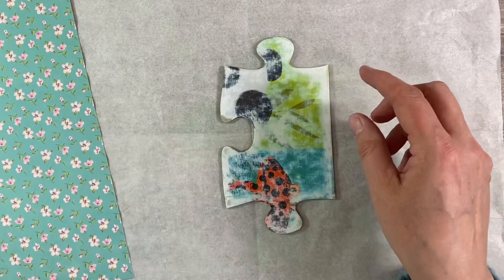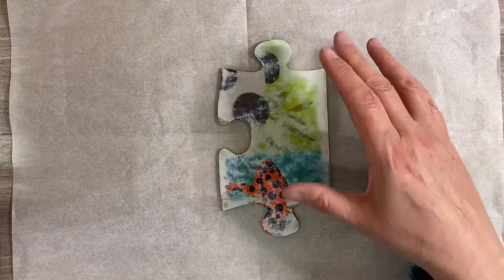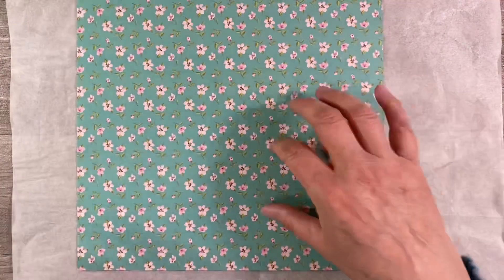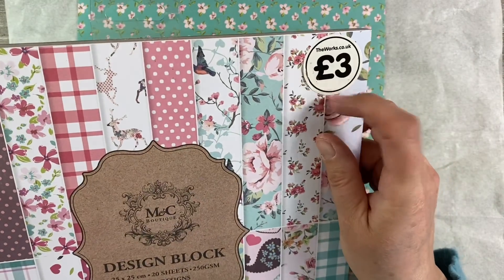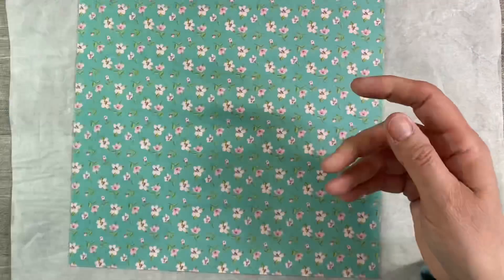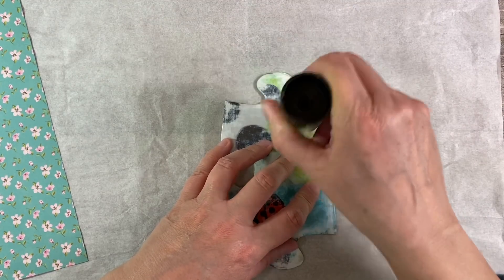I've continued sanding my jigsaw puzzle piece and paid particular attention to the edges because I want to glue my background paper down now. I'm doing this piece for the wildlife animals prompt in the Facebook group The Mixed Media Emporium, and seeing as we've got Easter in a couple of weeks, I want mine to have a spring/Easter vibe. This is the paper I've chosen - it's from the MNC Boutique Design Block pack, I got it from The Works here in the UK for three pounds.